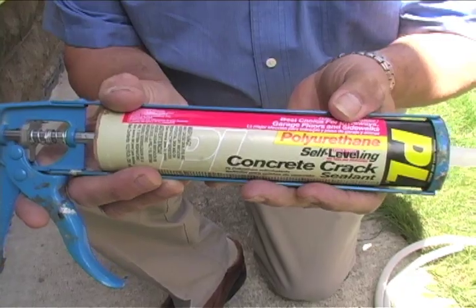For a filler, you want something that sticks and holds up for a long time. Polyurethane sealants are probably the best. You've got to clean up with mineral spirits and they're a little sticky, but they do last a long time and they stay flexible.